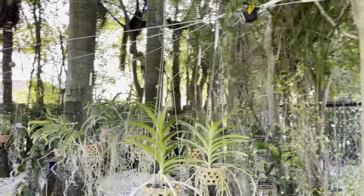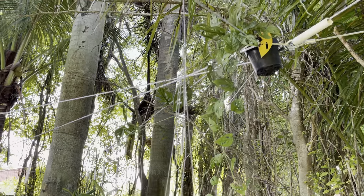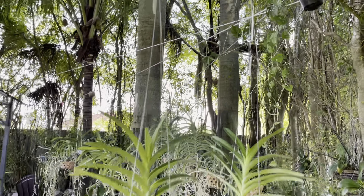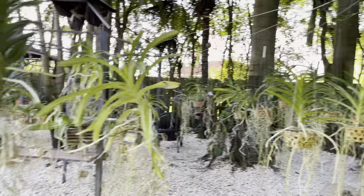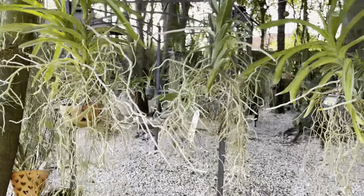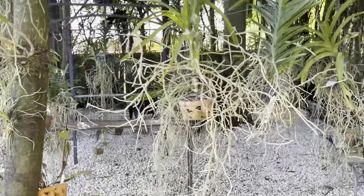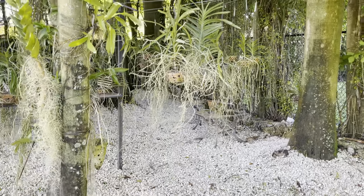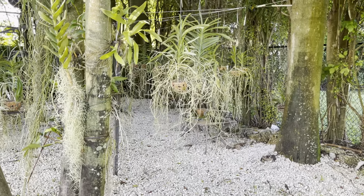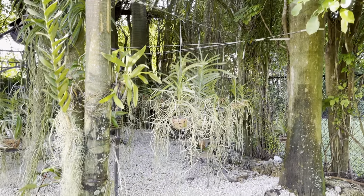I've already kind of started hanging stuff. Before I did this I just had two grilled gazebos jam-packed with orchids, and I felt like with all the rain we've been getting and the amount of orchids I buy on a yearly basis they were just gonna be crammed in there — so I wanted to give them more space. That's where the cable comes in.